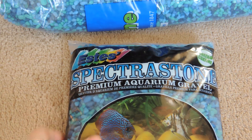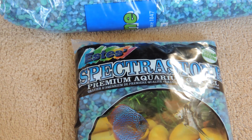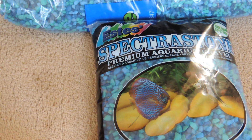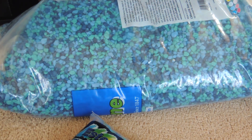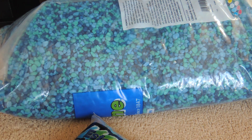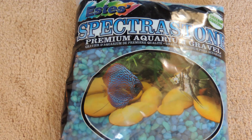I also purchased some aquarium gravel — the Estes Spectra Stone premium aquarium gravel. I wasn't sure what color I wanted, but I went with this turquoise aquamarine color since I saw it in a display tank and it looked really nice. It has all different shades of blue and turquoise. I got a five-pound bag and a 25-pound bag, so 30 pounds of gravel total for the tank.